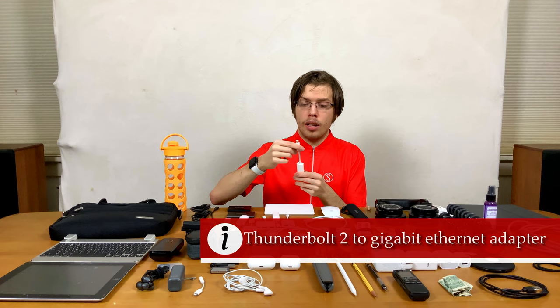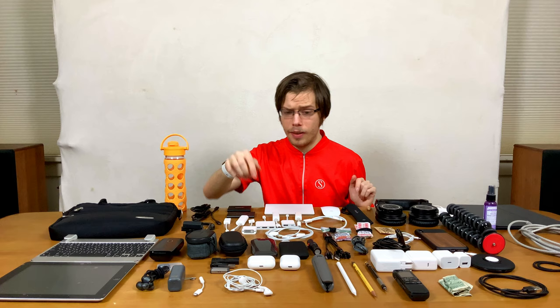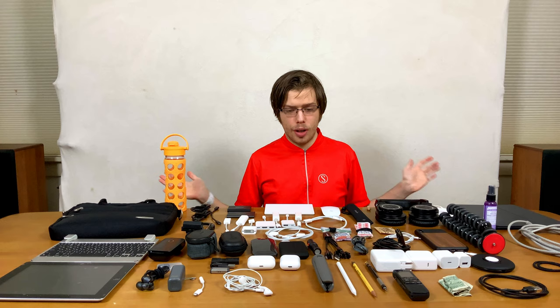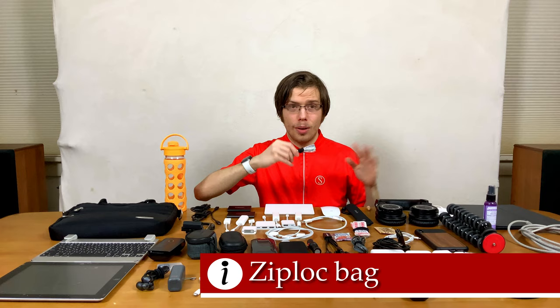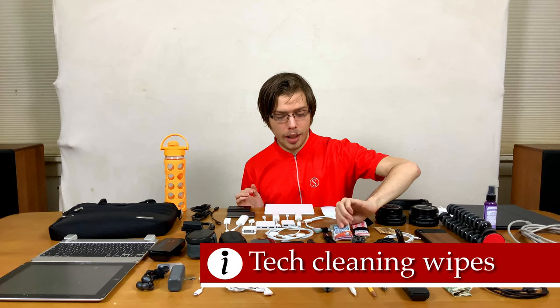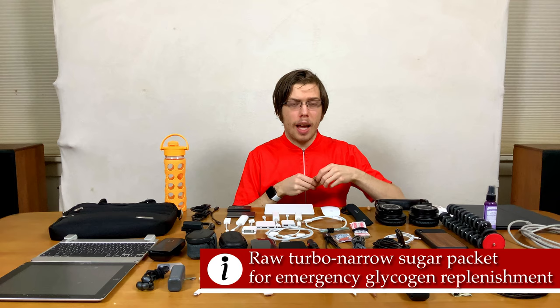Then a Thunderbolt 2 to Gigabit Ethernet adapter, because most computers at school have Thunderbolt 2 on them — useful if you want to run a network between your iPad and a school computer. As an iPad-only user who believes strongly in the iPad lifestyle, that's important. Band-Aids, because Band-Aids are important. A large Ziploc bag — get the real Ziploc brand, don't cheap out — so if you need to keep something dry you can put it in here. Screen cleaning wipes. And a sugar packet, just in case you bonk from bicycling or have an emergency with someone with type 2 diabetes who needs simple carbohydrates.